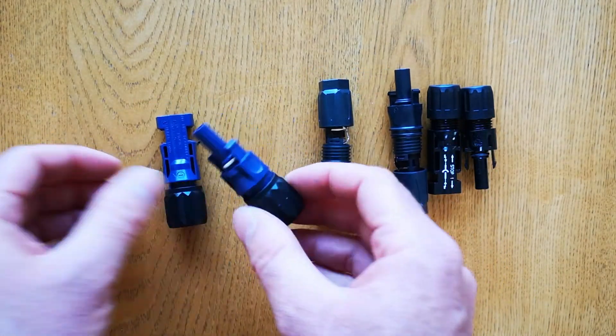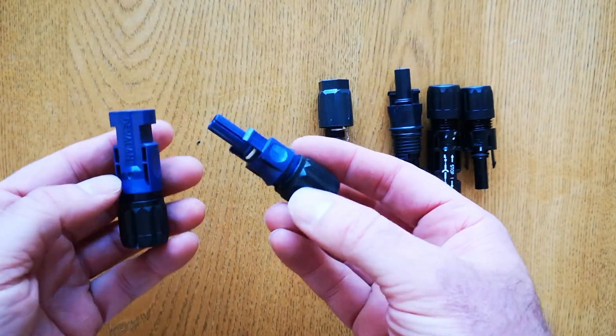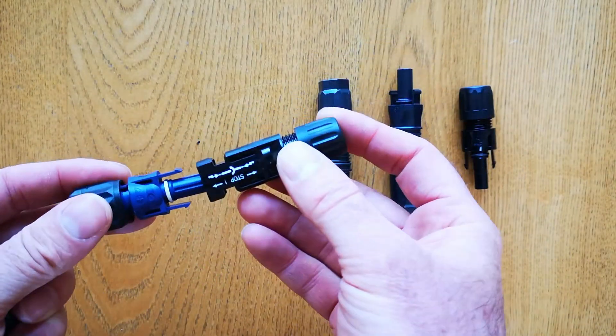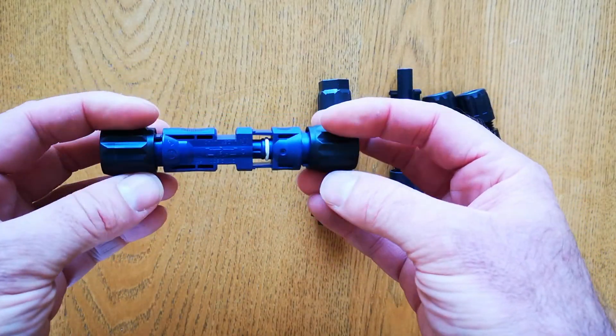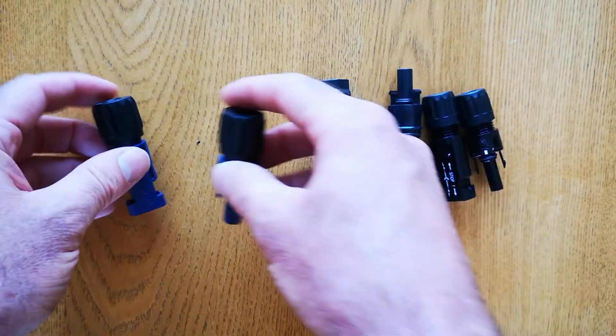After that, Solax started to put on these Devalan connectors, which are also classed as an MC4 connector, but they're different — they don't plug together with other MC4s. So they're a specific type of beefed-up 6mm MC4 connector that Solax have started putting on their inverters, again to plug the batteries in.